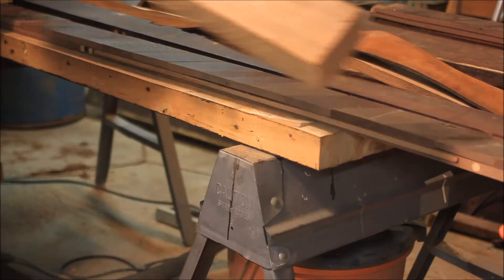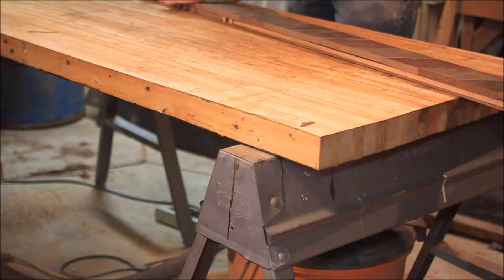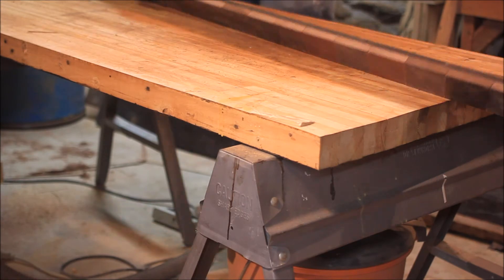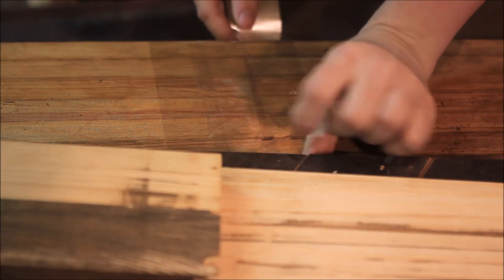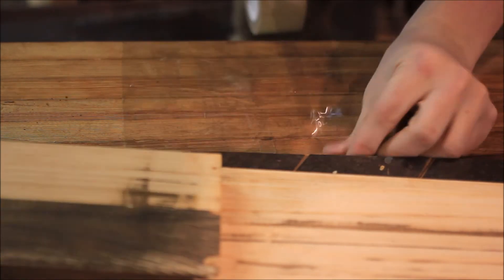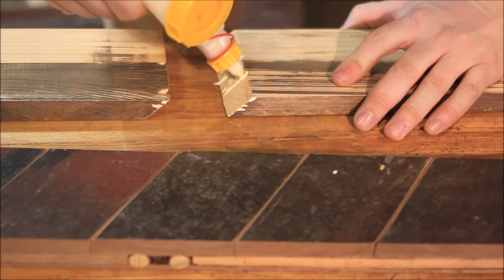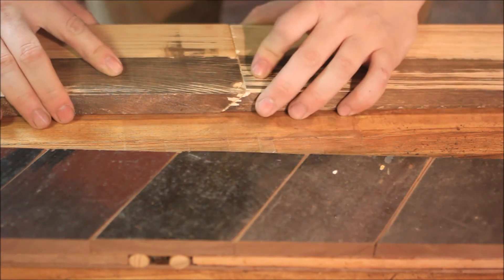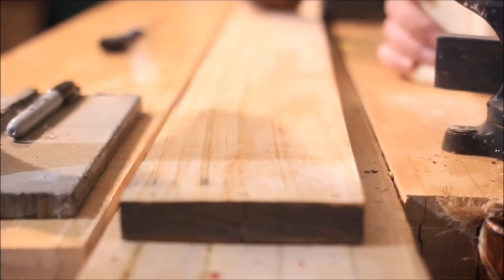Enjoy my innovative clamping technique of stacking a bunch of heavy stuff on top of the glue-up. I need to put some packing tape down on my bench for this next part — it'll protect from any glue squeeze-out sticking the board to the bench. A simple scarf joint is all that's needed here because this center board will be sandwiched between the other two strips in the glue-up and will have that really thick piece of leather laminated on top of it, adding strength.